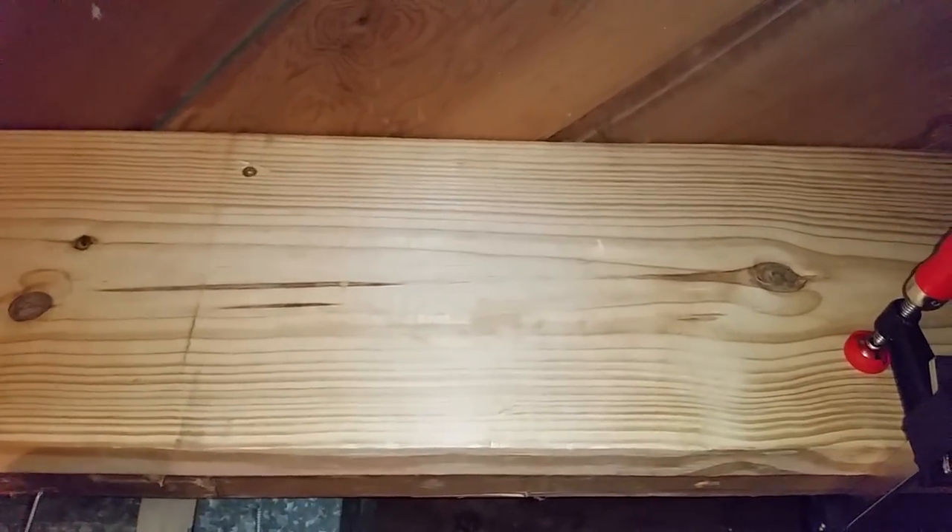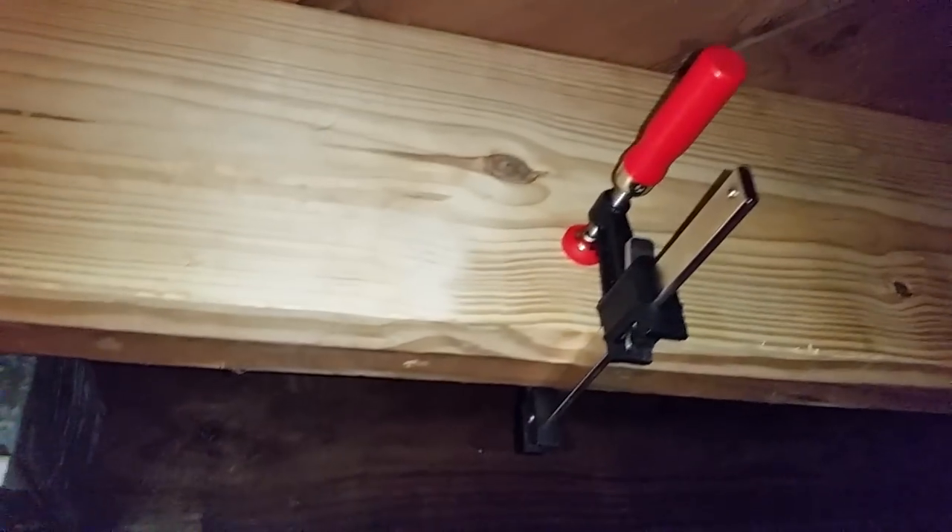We're going to do this across multiple joists down here in the basement. Already with just these two in place, it's making a tremendous difference in the bounce and deflection in the floor above. It really is great.